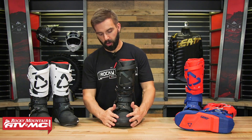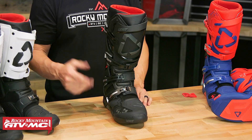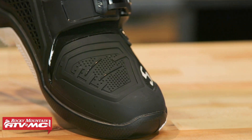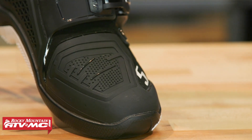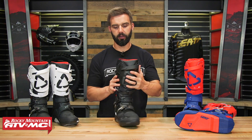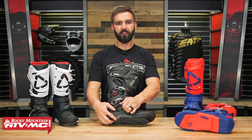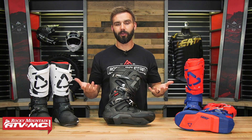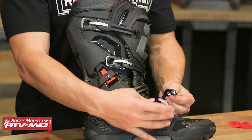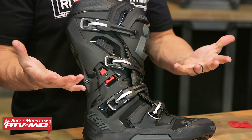The toe box is nice and low profile — you've got hard plastic over the top. On the shifter side, they added a little bit of texture to give added grip on the shifter. Working your way up, you can see a nice large shim plate with a lot of hard plastic. You've got a four-buckle design, similar to an Alpinestars buckle — you take your strap, slide it through the buckle and snap it down. Just out of the box they work really well, and the straps and buckles are replaceable.